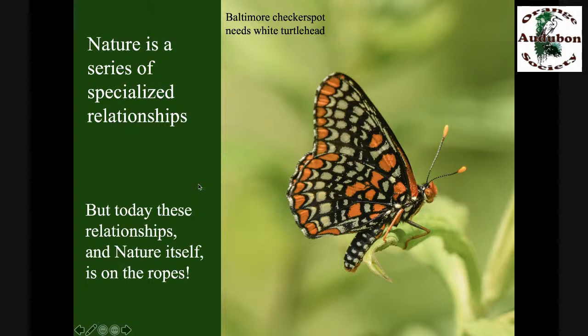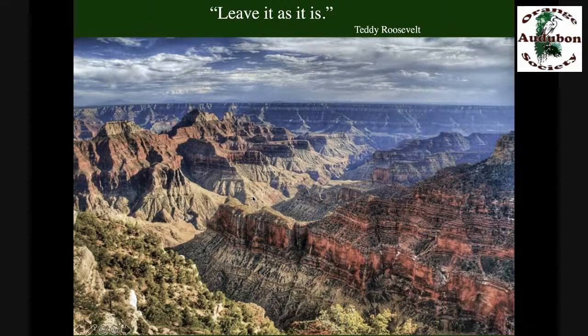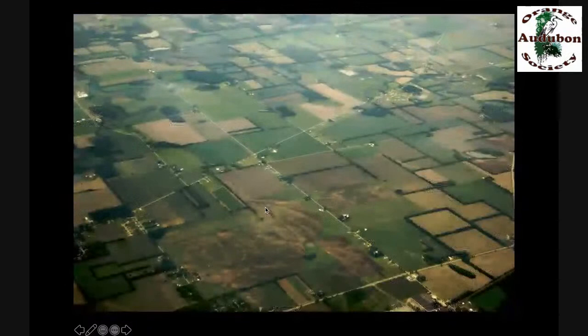But today, these relationships — nature itself — is on the ropes. It's on the ropes because we did not take Teddy Roosevelt's advice. Way back in 1908, Teddy heard that Arizona was going to be mining the Grand Canyon. He went to the canyon, looked over the edge, and said, 'leave it as it is.' With those five words he started the process of creating the Grand Canyon National Park. The problem today is that we don't have the option of leaving most of the country as it was, because we haven't. There's only about 5% of the lower 48 states that's anything close to its original pristine ecological condition.